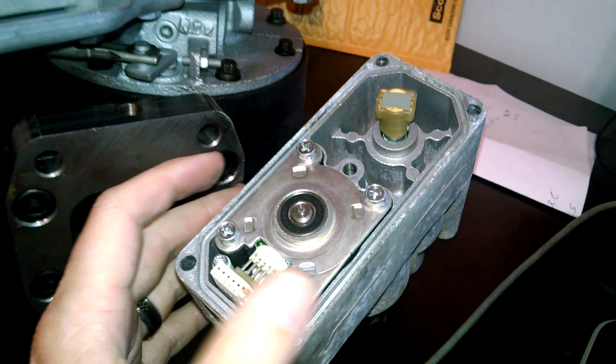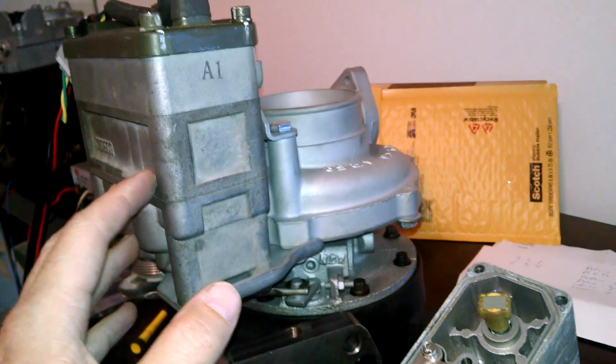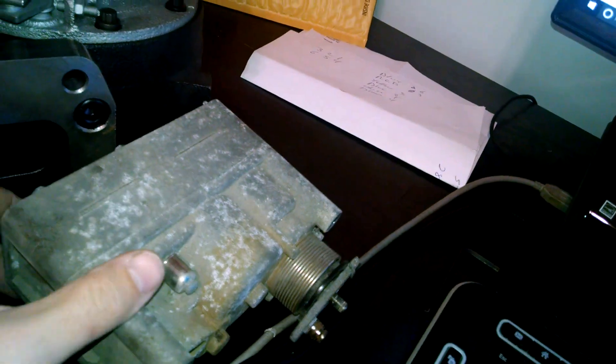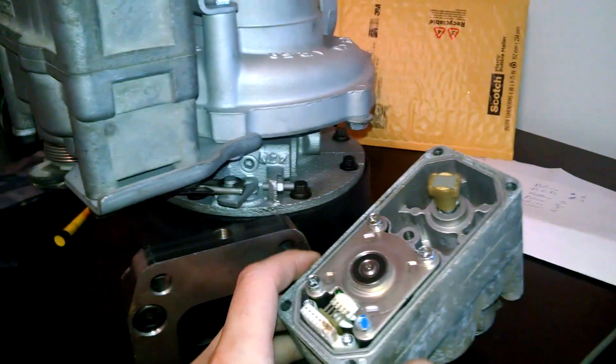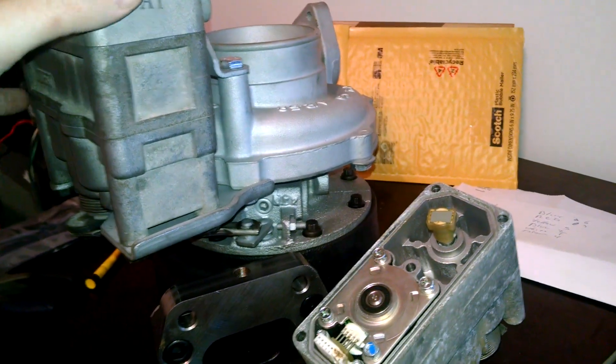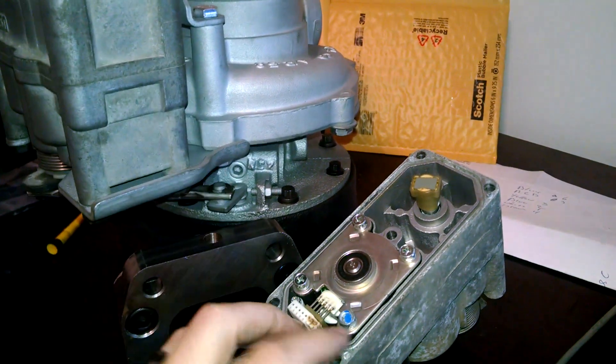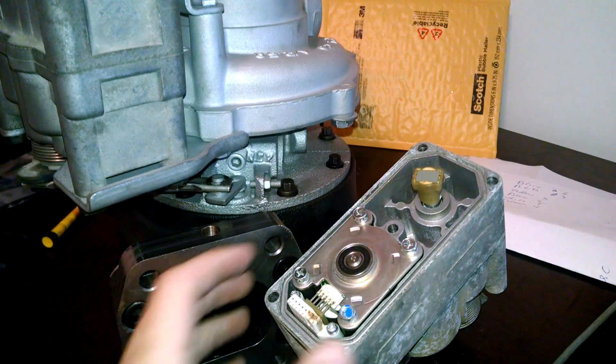The cool thing is, these are detachable, so it's not like the hull sets where you can't service them. You can actually go through, take all the ones that are bad — like this one here, you can't even rotate the arm by hand — where this one I can. So I can actually take the driver off, save the driver for another actuator that has a bad motor, slap it on there, and I'm good.